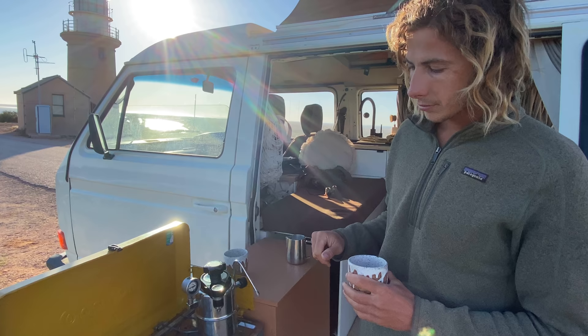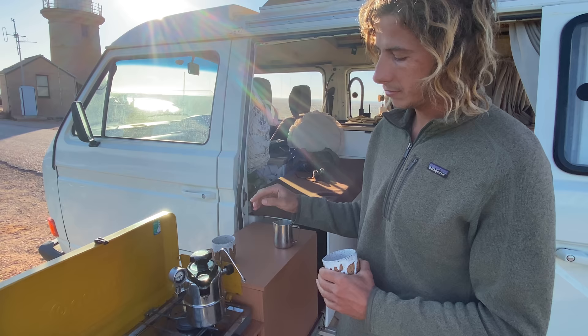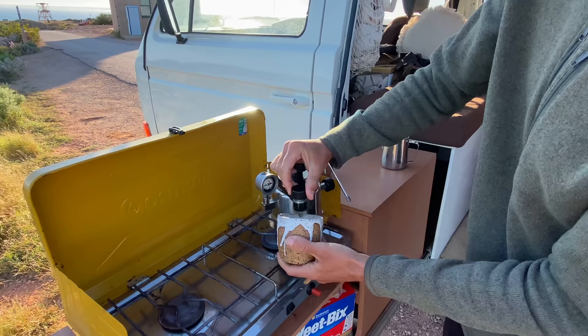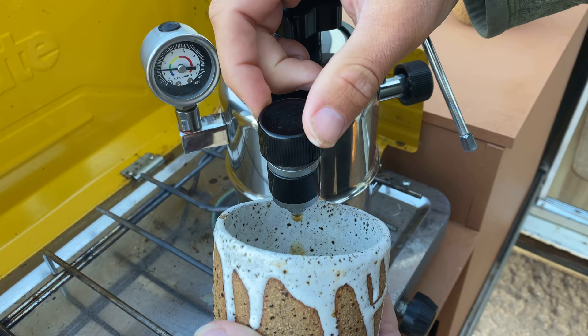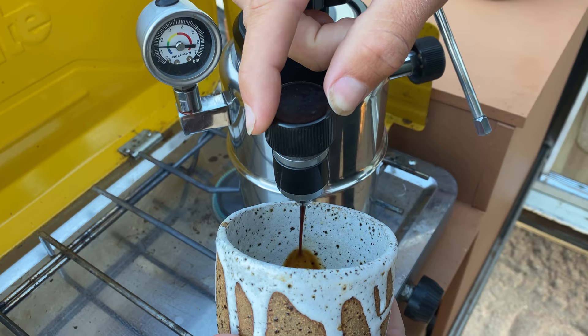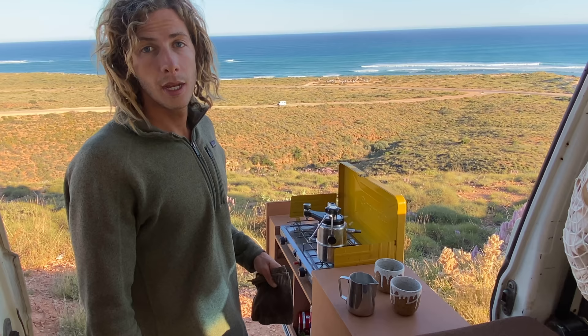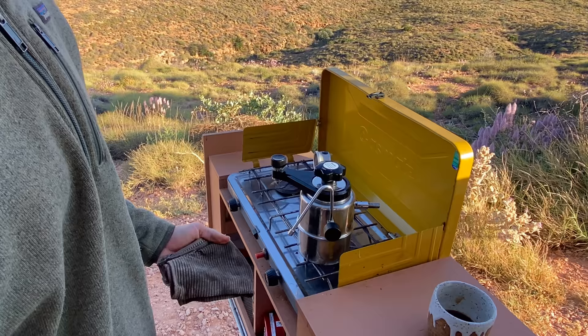Details are different for every person, but for us we generally like to pull around 1 to 1.5 bars on the dial. You have to be patient — once you open the valve it's not going to flow straight away, so don't rush it or crank on it too much. Just wait for the pressure to come through the coffee and you'll hopefully get a nice consistent pour. Once the coffee's poured, let the pressure build up a little more, then you're ready to foam the milk. It works like an espresso machine — lots of pressure, lots of steam. Always purge the steam wand before dipping it in the milk.